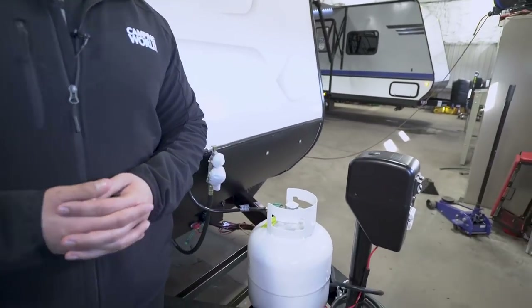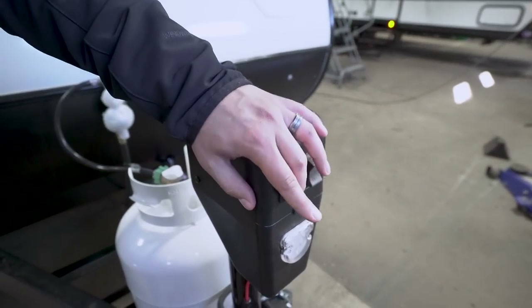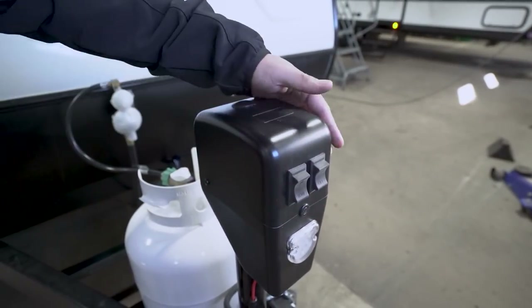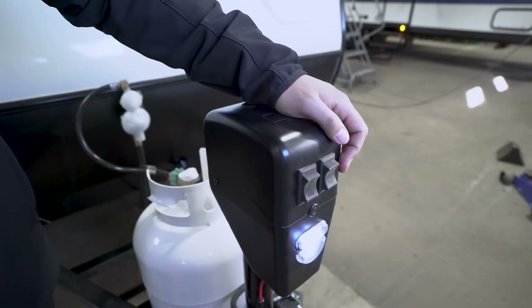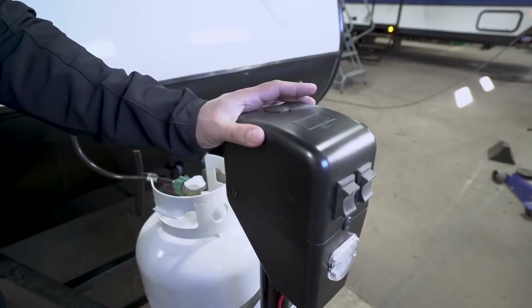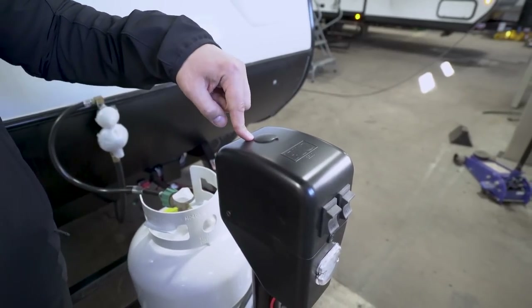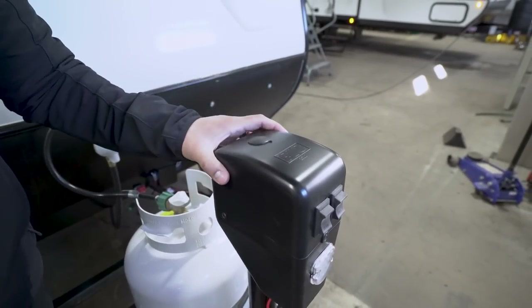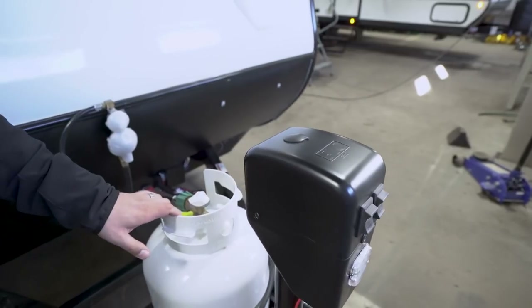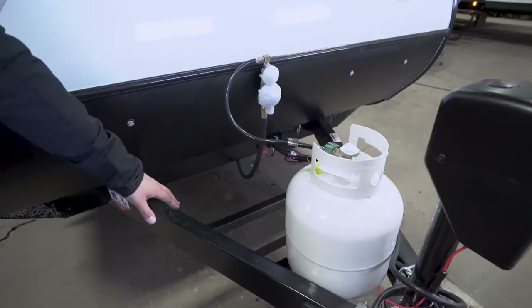Now that we've seen the inside, let's take a quick look at some of the outside features of the Jayfeather 22BHM. Starting off right up front is your power tongue jack — this makes it nice and easy to hook up and disconnect from your tow vehicle, just flip a switch to raise and lower the tongue. You also have an LED light right up front for visibility when hooking up at night. In the rare event that it fails, remove this cap and there's a hex head down in there so you can manually move the jack — you won't be stuck.